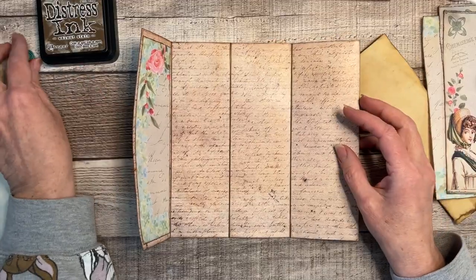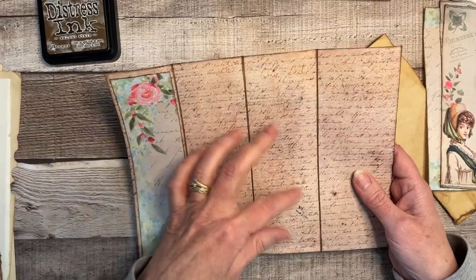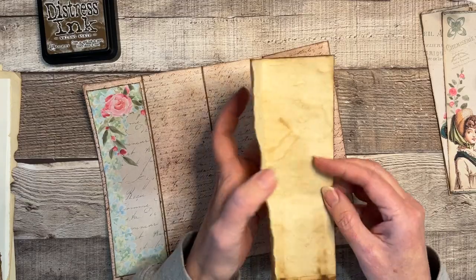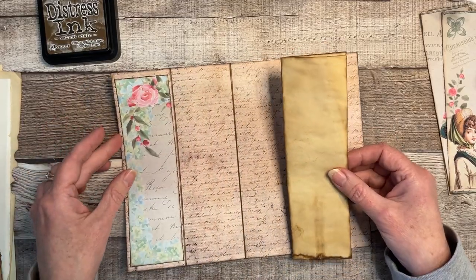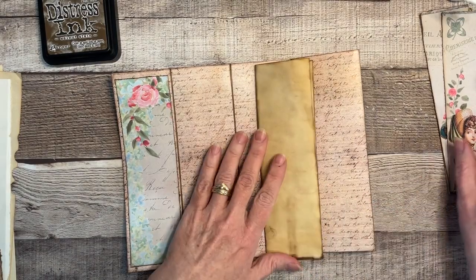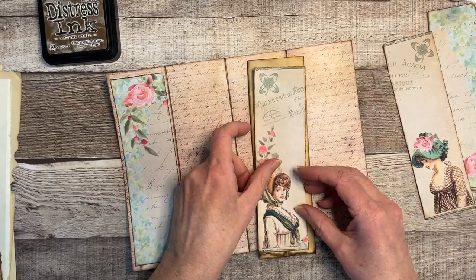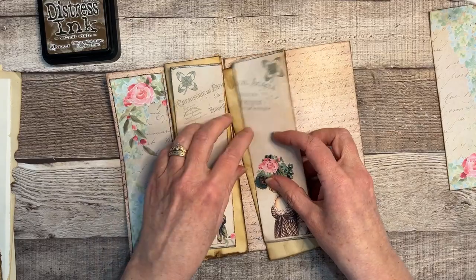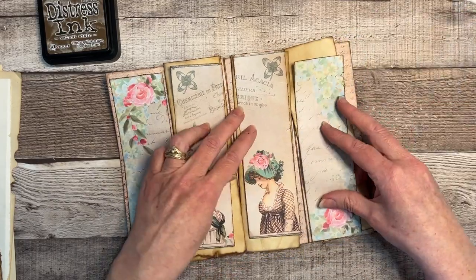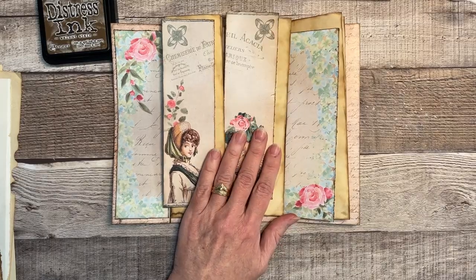I went ahead and inked all the lines and folds, and I inked the little coffee paper covers too. Now I'm going to go ahead and glue the covers onto these guys here, and then we'll finish with our signatures.